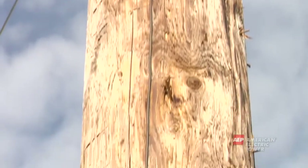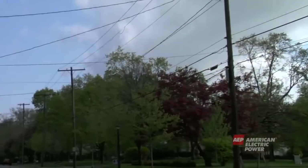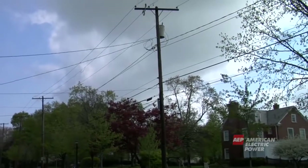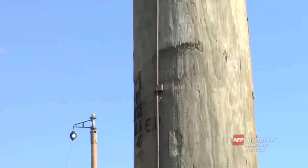At the bottom of the pole are copper grounds — these are protective pieces of equipment. A ground is something that will take electricity to the earth. Remember, electricity is always looking for quick paths to the earth. So, if there were to be a problem with any of the equipment on the pole, the electricity would be attracted to the copper ground because it's a conductive material and pass through it to the earth.